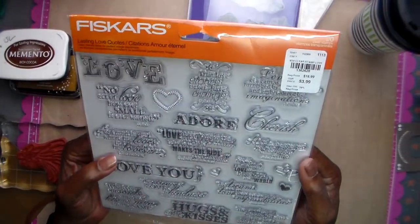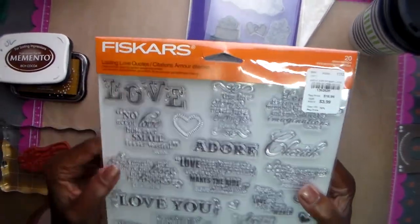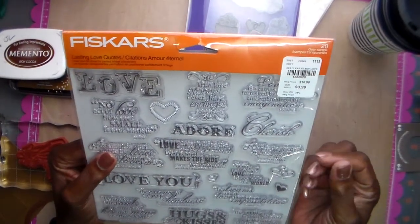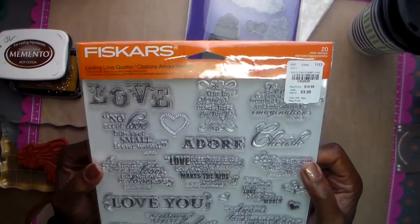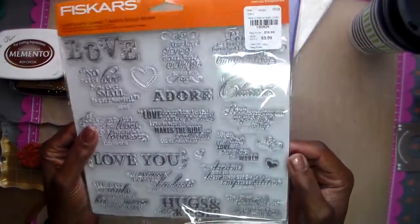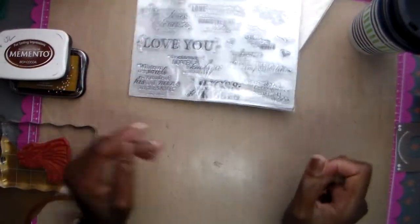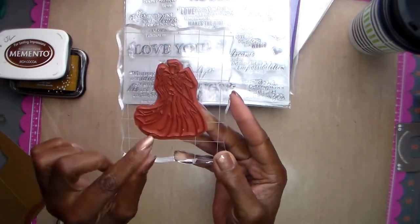I've had this stamp set forever — I bought it at Tuesday Morning several years ago and it's just been sitting there. I used this love stamp from it. These stamps were really hard to work with; it's a Friskers set, but the material they're made out of is sticky and it took a while to pull them off the plastic. Maybe because they've sat for so long, but they were just kind of gummy.